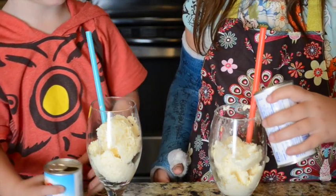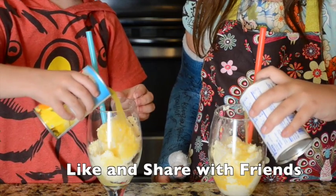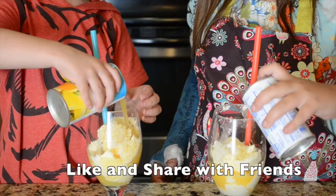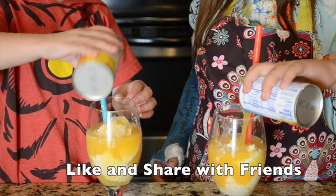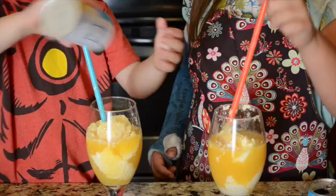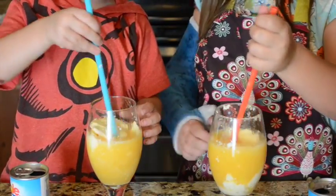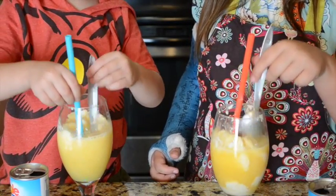Pour it in on top of it. Pull it all in. You mix it up with a spoon. We forgot spoons — we've got some spoons.